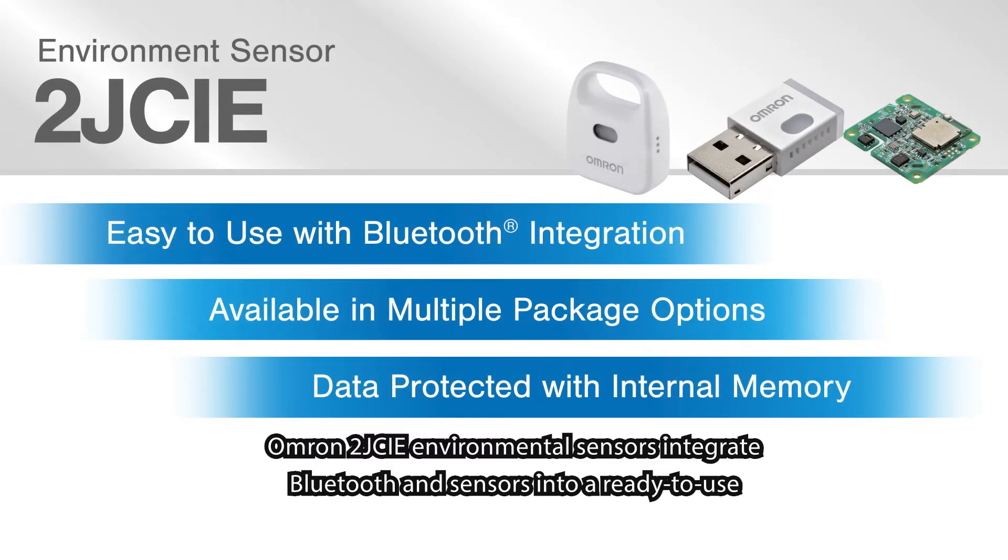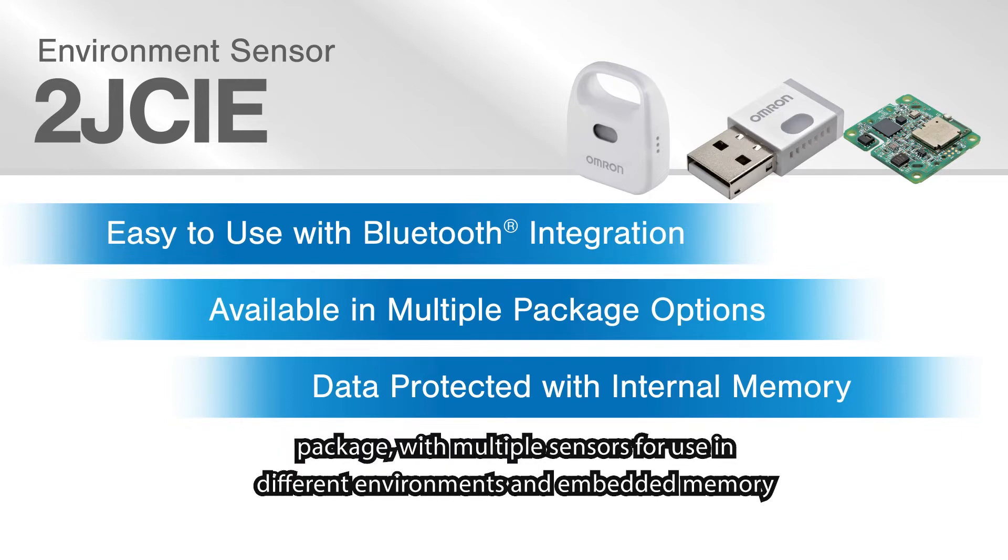Omron 2J CIE environmental sensors integrate Bluetooth and sensors into a ready-to-use package with multiple sensors for use in different environments, and embedded memory to store measurements when no connection is available.